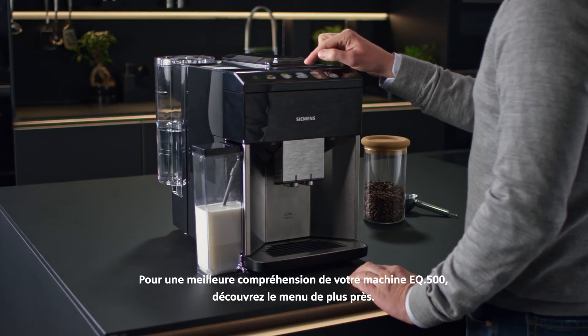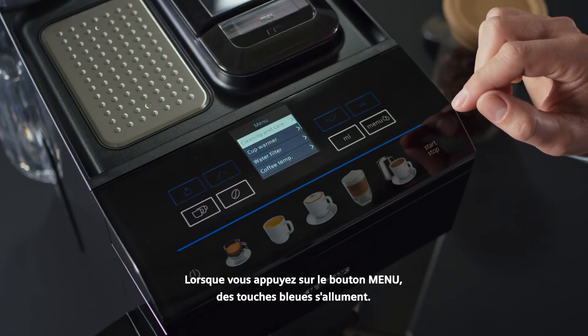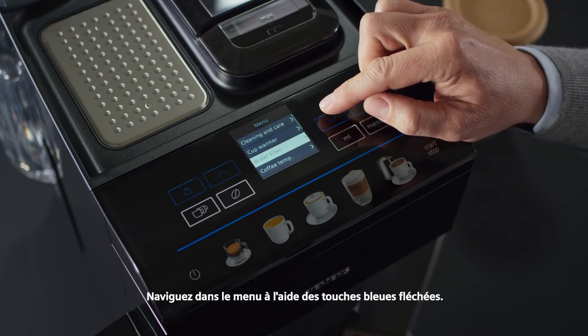For a better understanding of your EQ500, let's take a closer look at the menu. When you press menu, a number of blue controls light up. Navigate through the menu by pressing the up and down arrow keys.